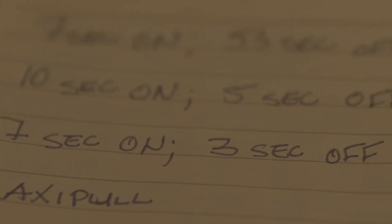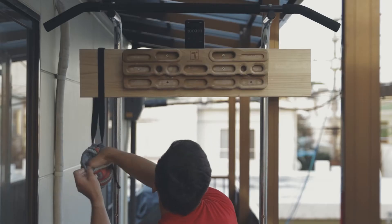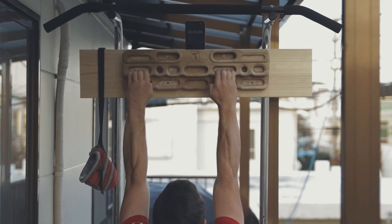Here are some workouts that get more into the aerobic energy system. This first one is similar to the last workout, but you hang for seven seconds, rest for three seconds, and repeat that six times, so the whole cycle takes one minute. Then rest for two to three minutes and do five to ten sets throughout the course of your workout. Since you're going to be hanging more with less rest on this one, you want to pick a hold that is slightly easier, but you should still be able to complete all six hangs just barely.